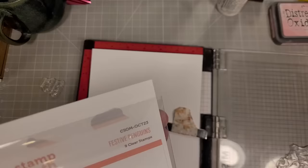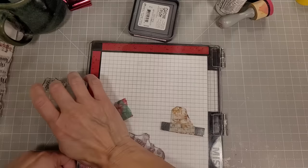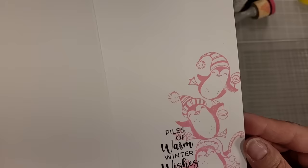Then we're going to take the Festive Penguins pile of penguins and stamp that using the Kitsch Flamingo Distress Oxide ink on the inside panel of this card. We're also going to take a sentiment and stamp that with VersaFine Clair Nocturne ink on the actual inside of the card. That is the perfect addition for the inside of that card.